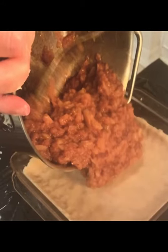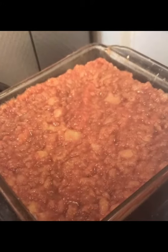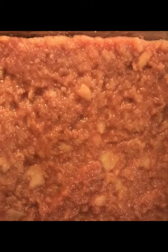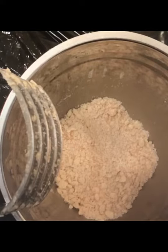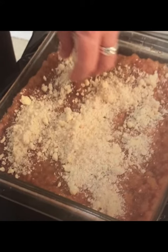Pour the cooked apples upon the crust till it looks like this and this. Then make the crumble to go on top of the apples and you spread it over the apples until it looks like this.